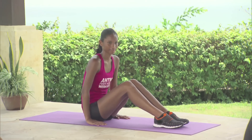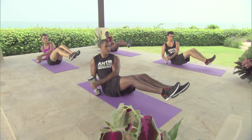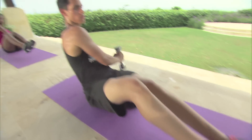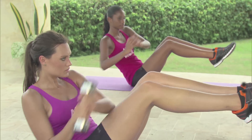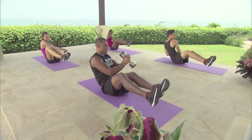Renee is going to do it without a weight. 3, 2, 1, go. 1, 2, 3, 4, 5, 6, 7, 8, 9, and 10.